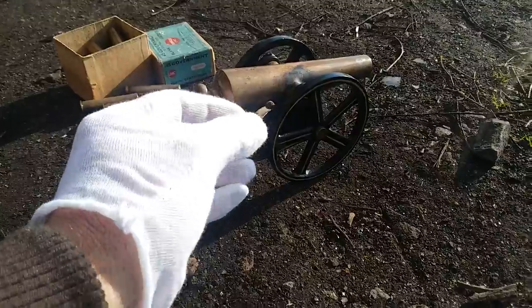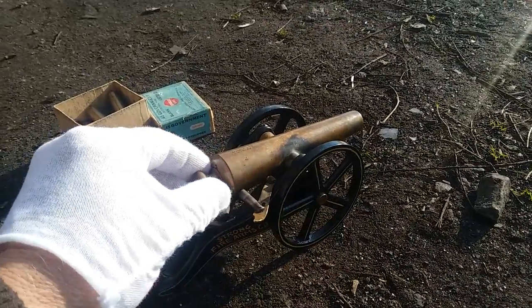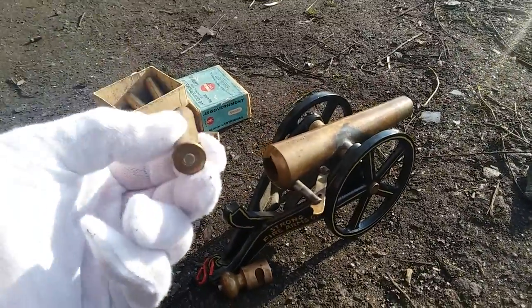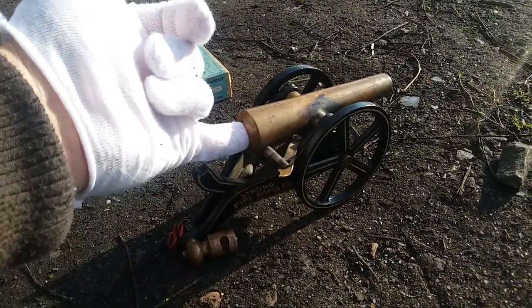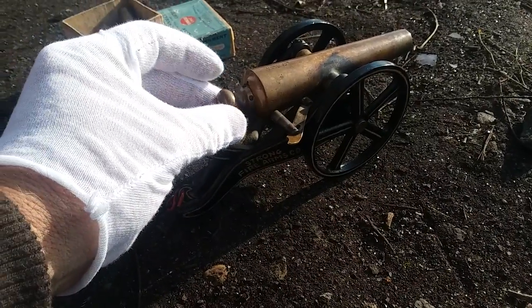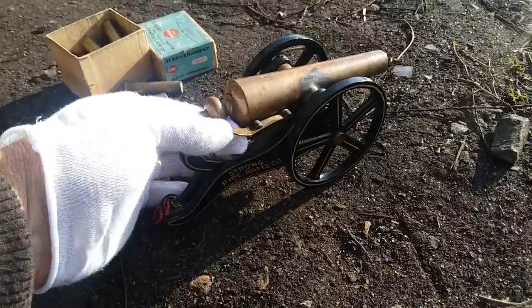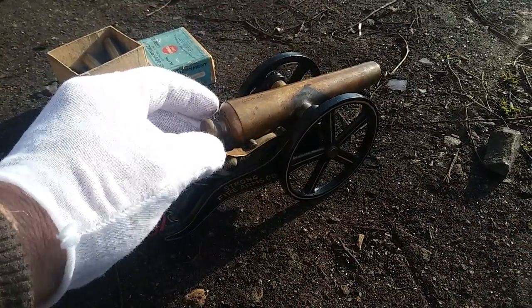We lift up the barrel, unlock the breech, pull the breech plug, and insert this massive cartridge. My lord, it's massive. Notice that pin on top — it perfectly aligns it for the breech lock pin. Notice that when the breech pin is open, this won't hit. It is loaded.